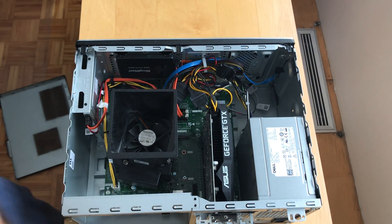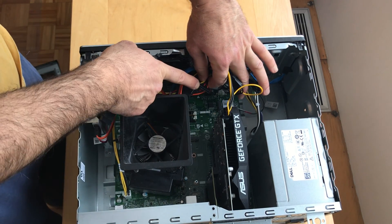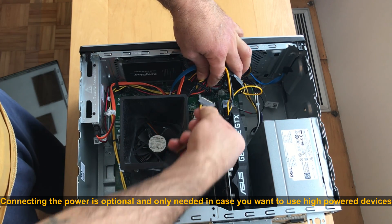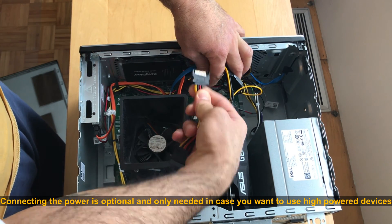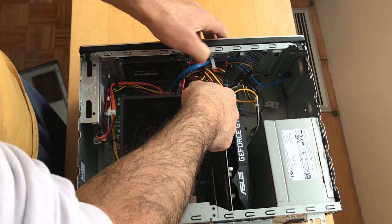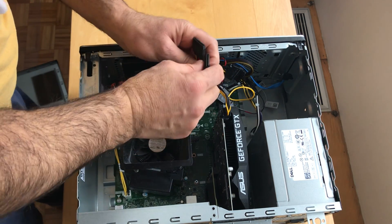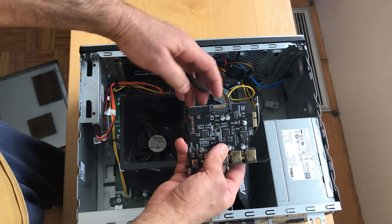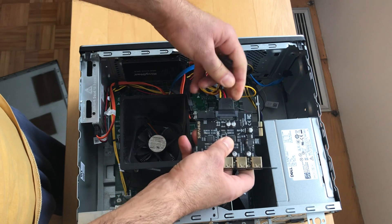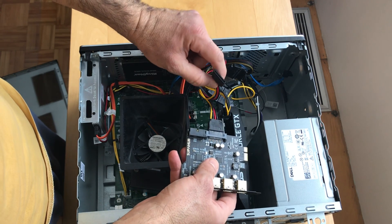Here I'll be connecting the power using the SATA power cable provided with the card, connecting it to an empty SATA power connector in my PC. Connecting the power is optional and only needed if you're going to use high-power devices on your USB card. I'm going to need it because I will be connecting hard drives. Just slide the SATA power connector into the card — it goes only one way, so be careful. Don't force it; if it doesn't go in, just turn it and try again.